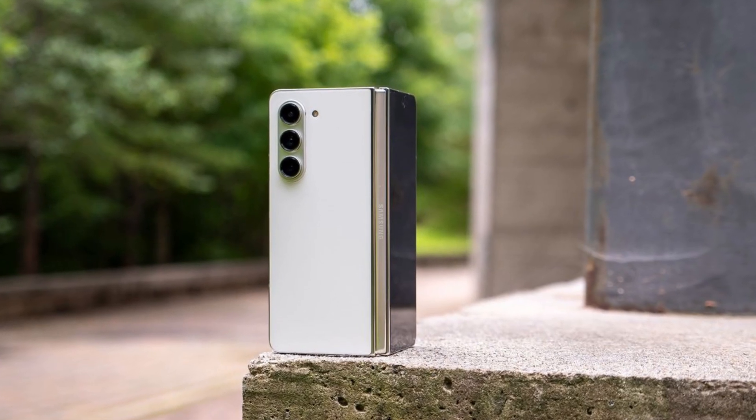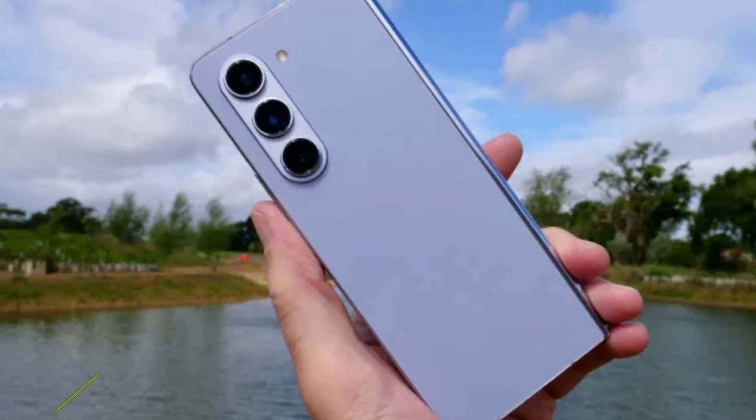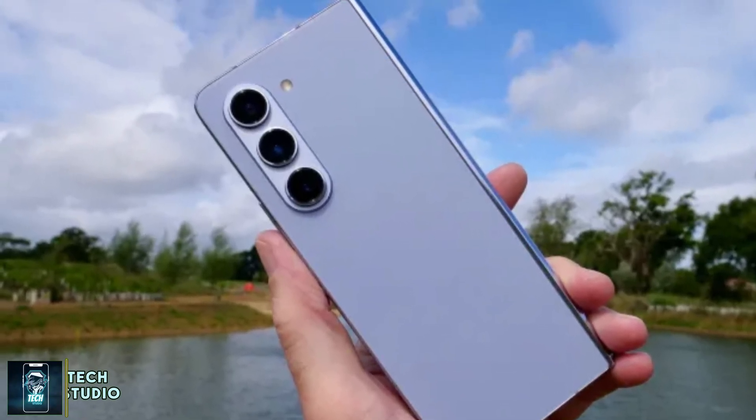That's all for today's video. Let me know in the comments if you're excited about the Galaxy Z Fold 6 Special Edition, and if you think it could finally solve the foldable phone crease issue.